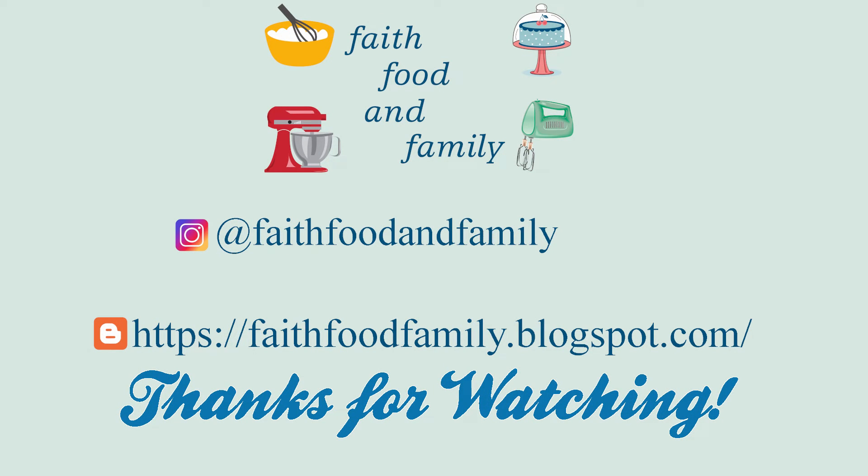Thank you all so much for joining me today. If you enjoyed this video, please give me a thumbs up, and make sure to subscribe and hit that notification bell so you don't miss out on any of my future videos. I hope you have a blessed day wherever you are — see you in the next one.